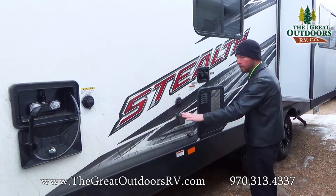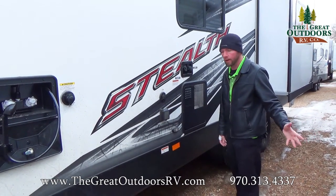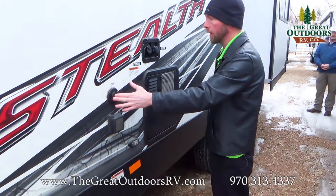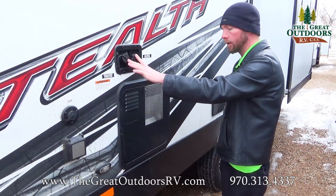As we continue to rotate back, you do have the connection for your 30 amp service right here — it's just a 25 foot power cord that comes with it and screws on. There's a connection for satellite or cable input in case you were at a park that provided that or you had a portable satellite. Both your fresh tank and your city water connection are right here in a great location.